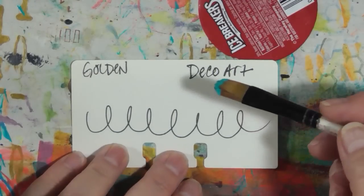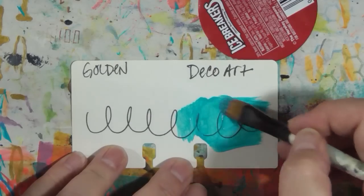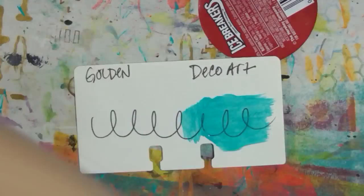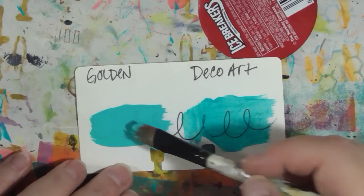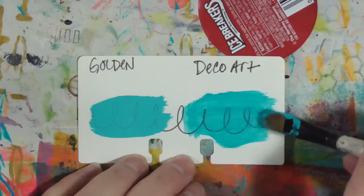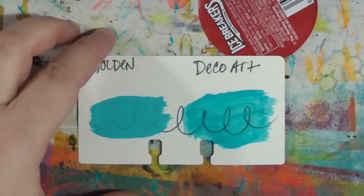This is the DecoArt cobalt teal hue. These two are a little bit different in color. It spreads really nicely, it's not super opaque. Now the Golden is a slightly different color and it's a lot more opaque, but you can still see the pen through it. The DecoArt color is really nice — I actually think I like the color better, but it's definitely more transparent than the Golden. That is the teal.